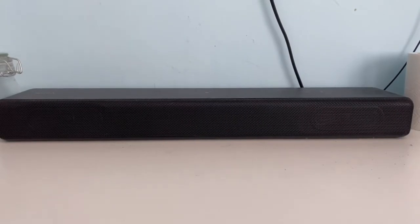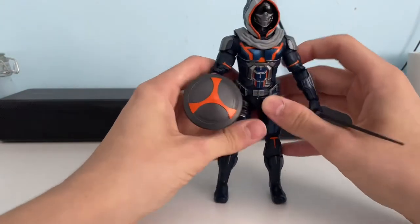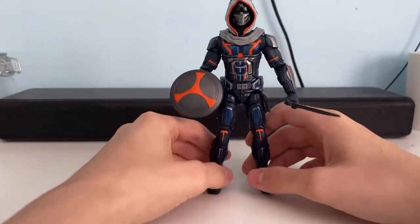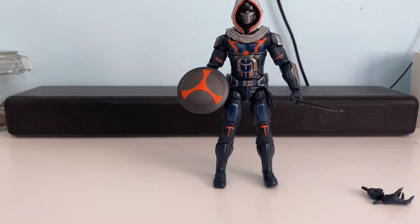The first one we're going to be talking about is Taskmaster — this is the Black Widow iteration of the character, which I didn't really like in the movie. But it comes with many accessories which are down here right now. It came with loads of different things actually.